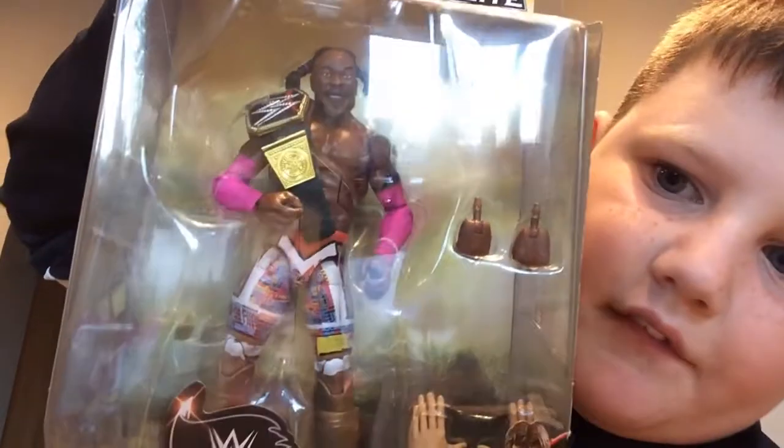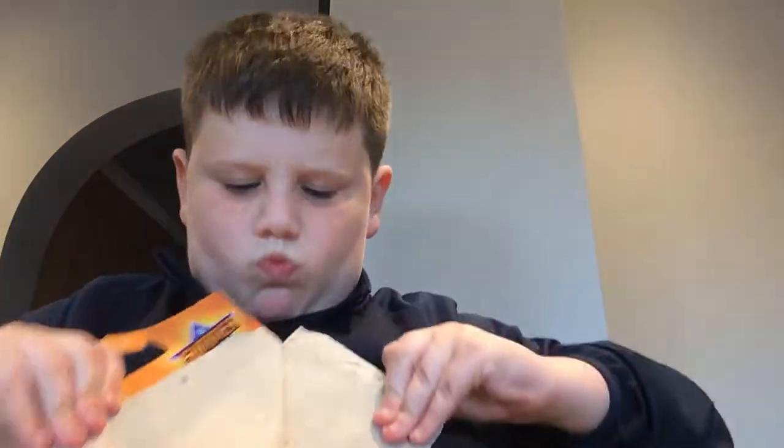What's going on guys, welcome back to another video. Today we're going to be doing a WWE action figure opening. We've got Ricochet and then we've got Kofi Kingston. Let's open Ricochet first.